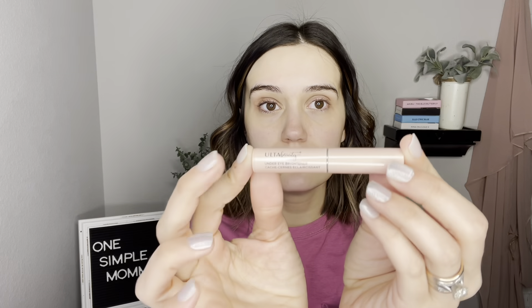For my under eyes — they're not as bad today but they've been really dark, I think it's just allergies. I've been using the Ulta under eye brightener. I've really been liking it; it's just like a twist-up stick. It's only ten dollars. I was using the Becca under eye brightener before, but it was like 30-something bucks, and also Becca's going out of business, so I needed to find a new one I like.